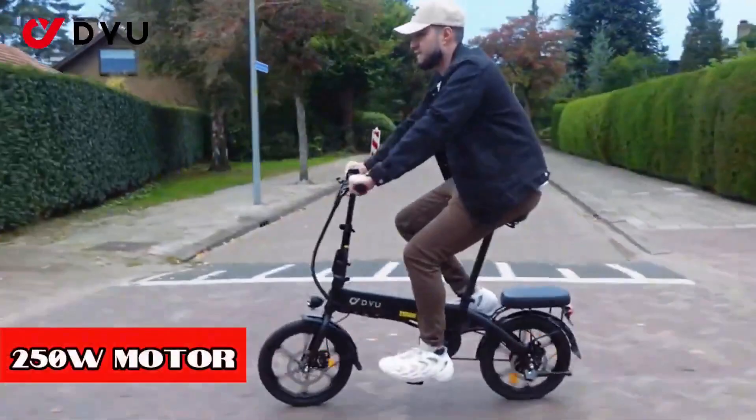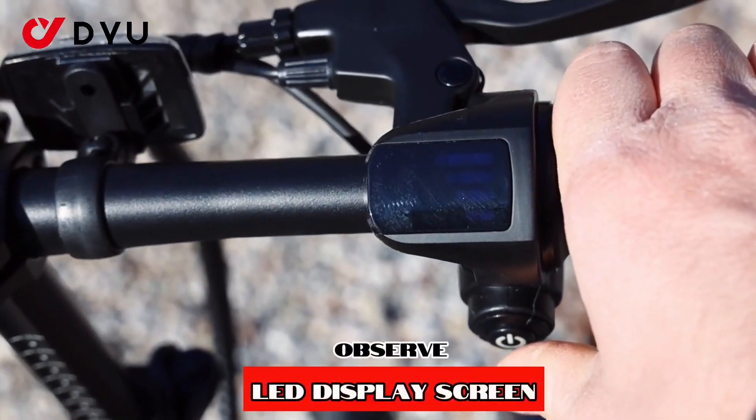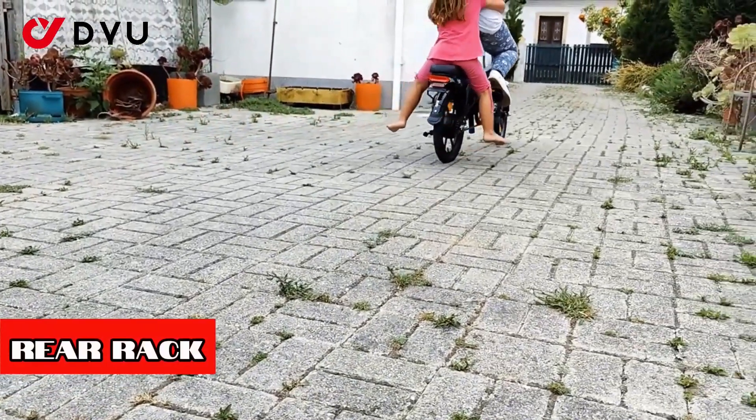However, the most eye-catching element of the DYU T1 is its frame, which has a unique design and is made of cast magnesium alloy. Because of this magnesium frame, DYU claims a very reasonable weight of 22.5 kg.